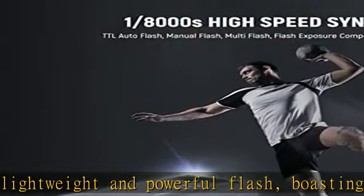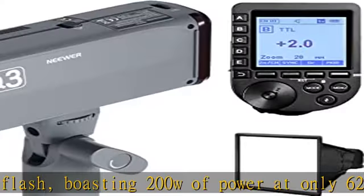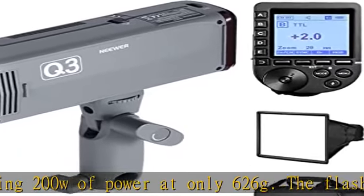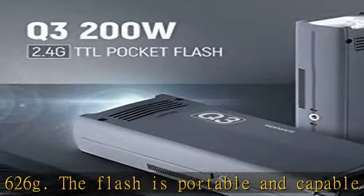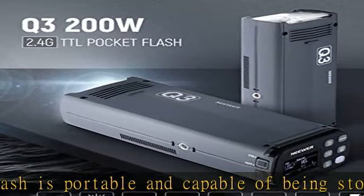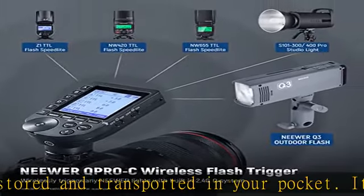It's great for traveling photographers. Optimized performance — powerful flash with high GN58, ISO 100, at 35mm. 200WS of power, adjustable in 8 steps from 1/128 to 1/1, and flash durations as short as 1/15380 sec.